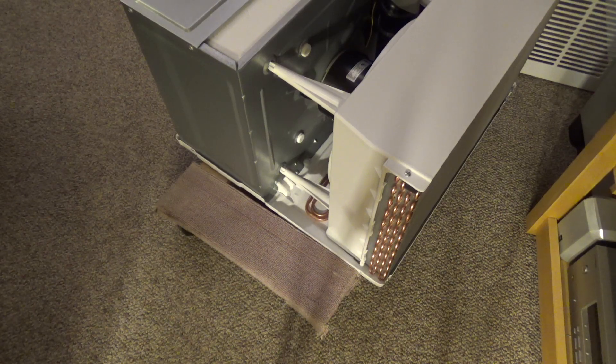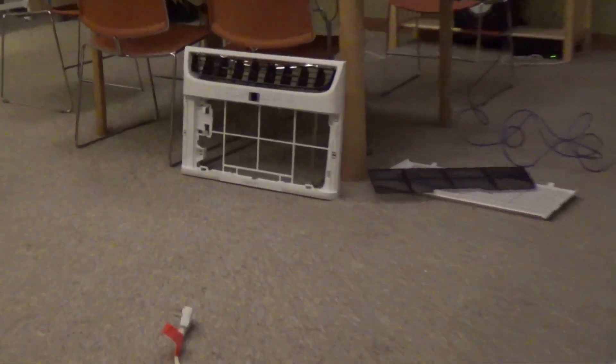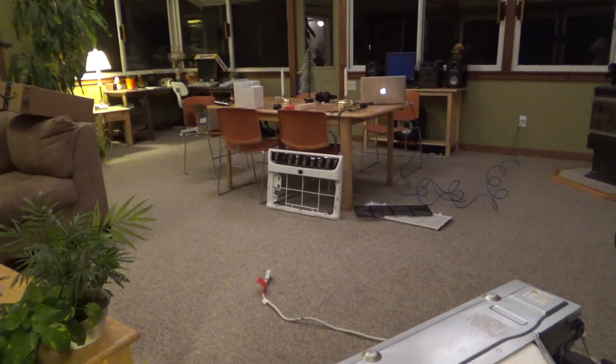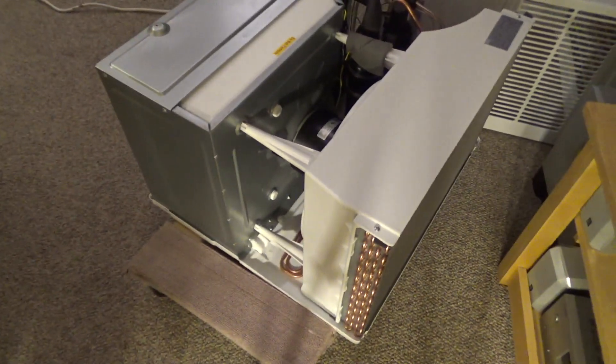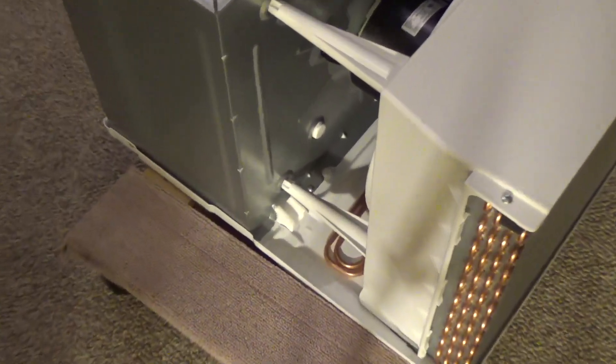Hello viewers, today we're going to be drilling a drain hole in this Frigidaire air conditioner. This is a 25,000 BTU model — that's the front cover for it. All the sizes are pretty much the same design, so this process is applicable to most if not all of the ones in this series.